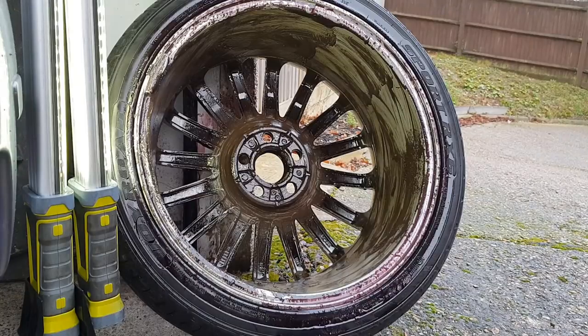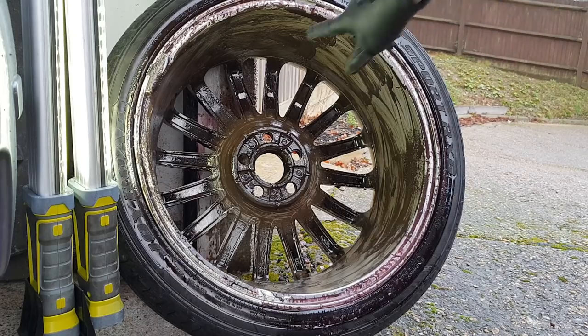As you can see, that's come up pretty clean. I want to give it another spray, give it a few more minutes, and give it another scrub because it's really bad in here.